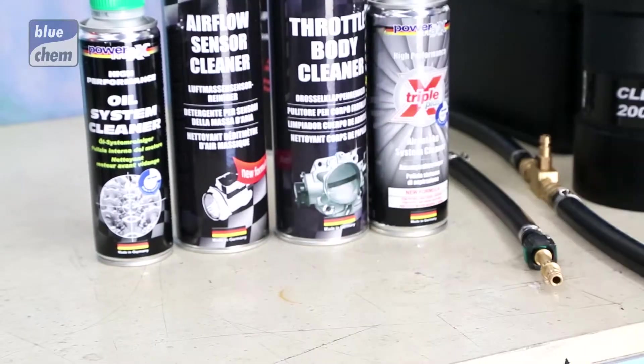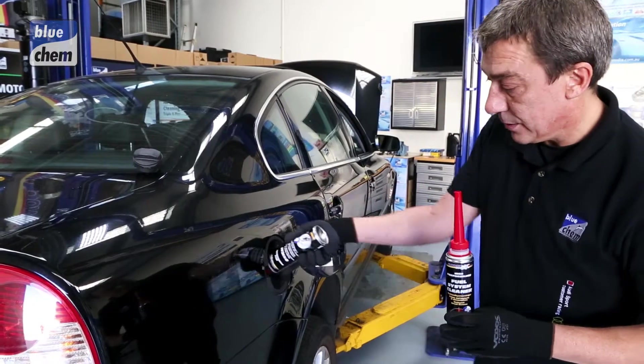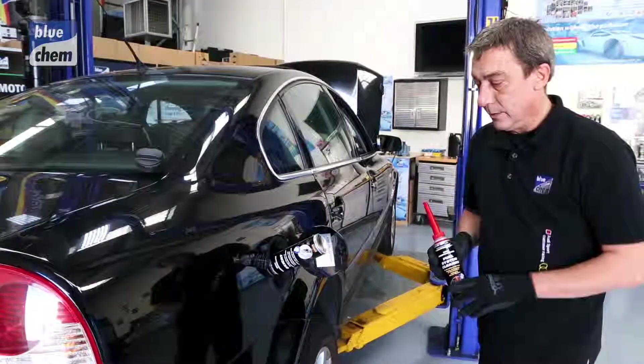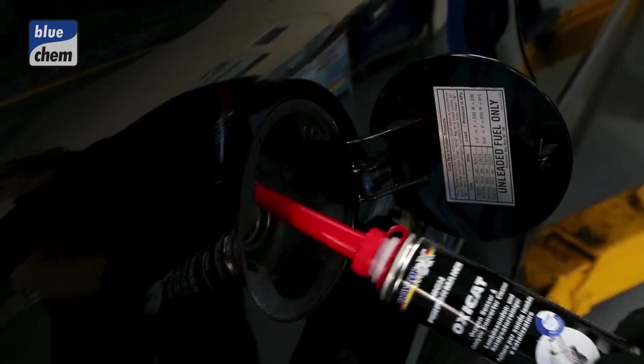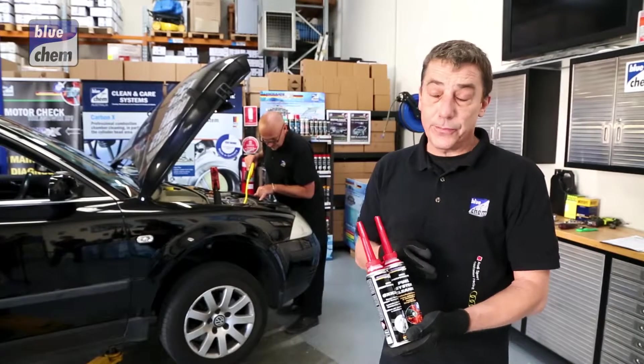We've basically just applied the fuel system cleaner to the unleaded fuel tank. The fuel system cleaner treats up to 80 litres of fuel and you can't really overdose with this product, as it can be run to the rail through the Clearflow machine.